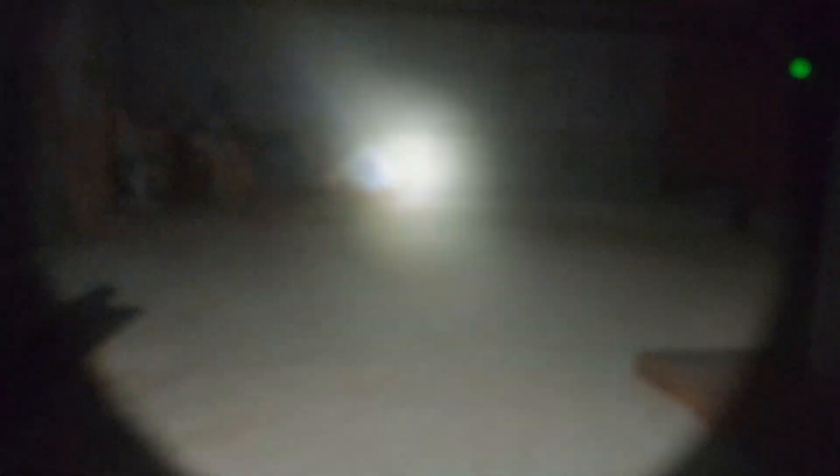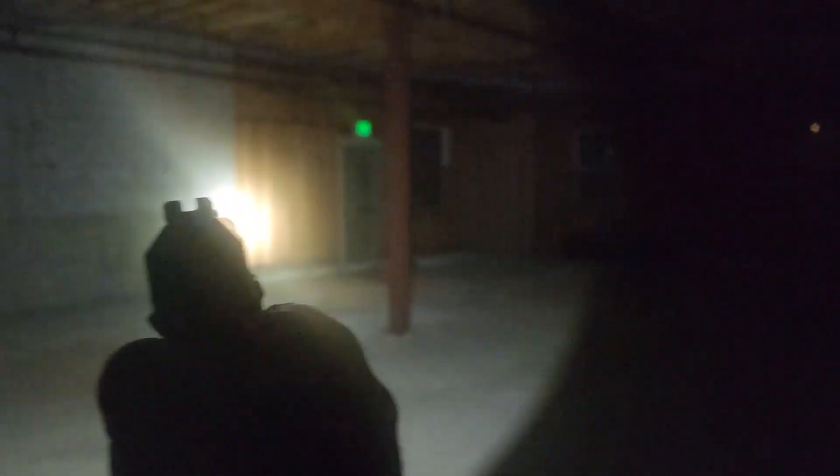You are not going to have any problems illuminating anything with this, no matter your location. You are going to have a very good amount of light with this. Thanks for watching the review on the Olight PL Turbo Valkyrie.